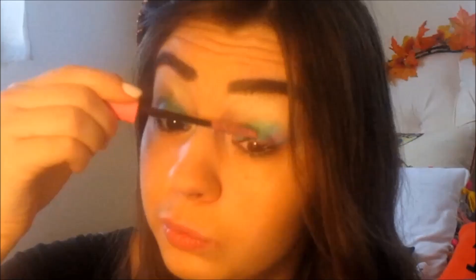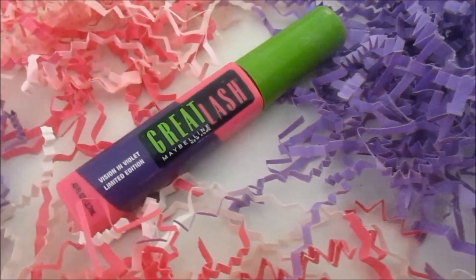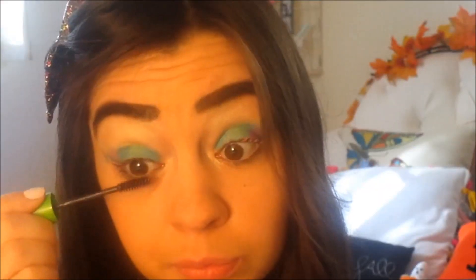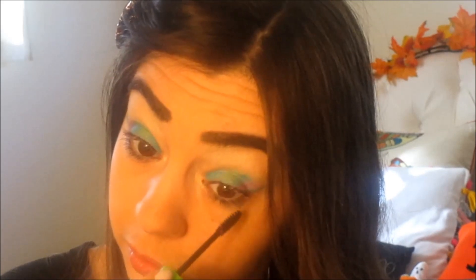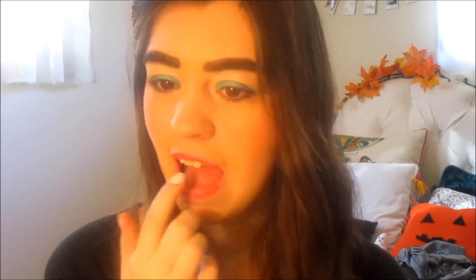Of course I had to break out my pink mascara, like I usually do for Halloween. And then I'm going to be adding some purple mascara to my lower lashes. I'm using this really bright, basically can-stop-traffic kind of blush, and I'm going to blend that out with my blush brush. Then I'm doing some lip balm, and of course a popsicle-looking lip color. I patted it in, and that is the finished makeup.